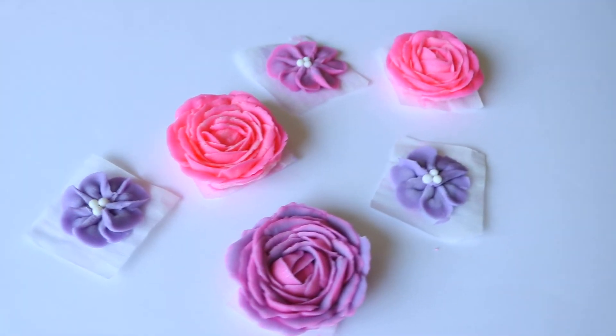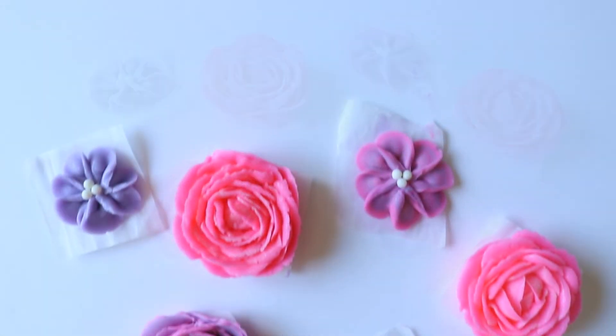Once you're done piping all your flowers, you can pop them into the freezer for about 25 to 30 minutes so that way they can harden up and they're easier to take off the parchment paper and place them onto a cake.